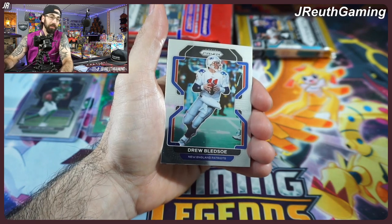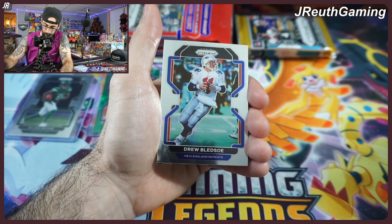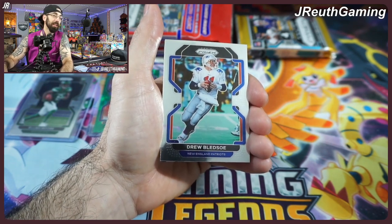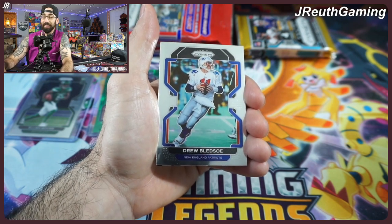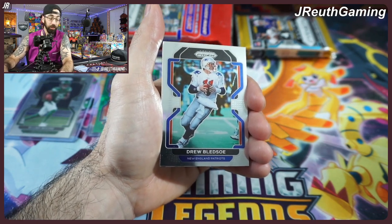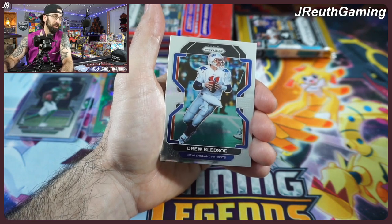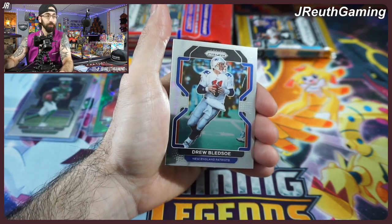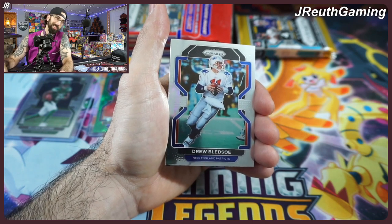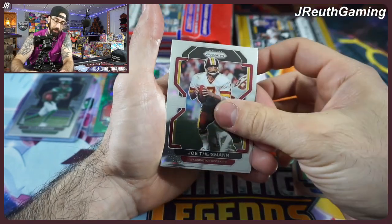Target limits to five packs per person in some areas and keeps them behind the checkout due to theft since these are top-tier products. At Walmart, if you don't see them on the shelf, check customer service — they might have them behind the desk. You're likely limited to five. So about $25 with tax and gas. You might get a pack with all vets, which is a waste, but if you pull one big rookie card, you're in the green by a long shot.